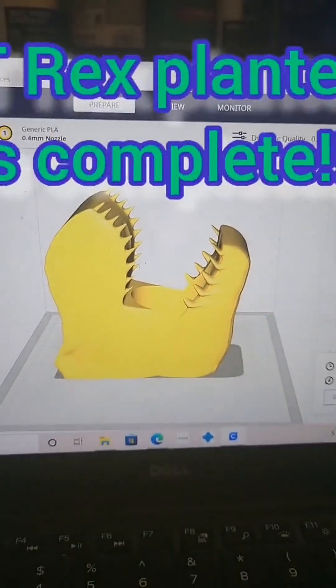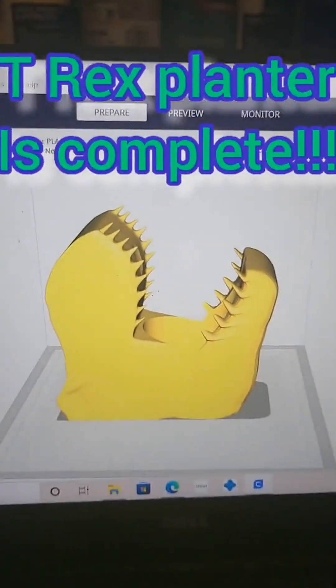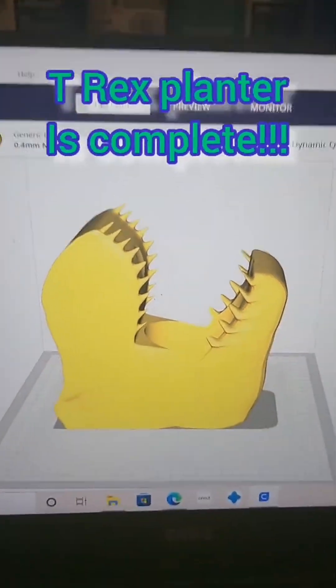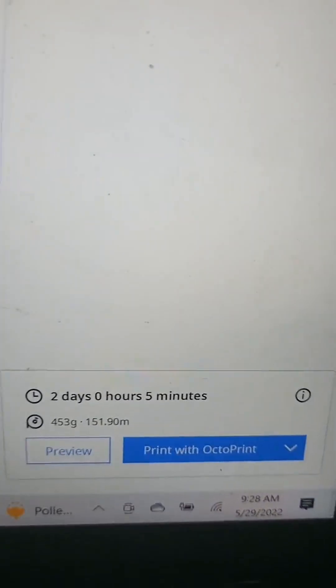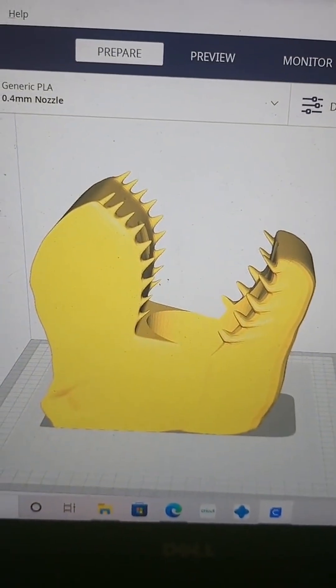I was scrolling TikTok and saw this amazing succulent planner by D-Infinity X. I knew I had to get it, so I asked him where I could. This Jurassic beast of a planner is going to take my Ender 3 Max 2 days, 0 hours, and 5 minutes to complete.